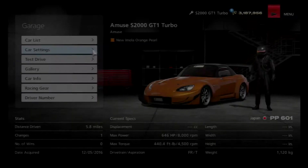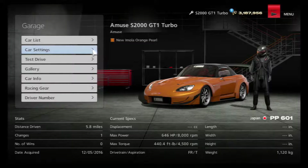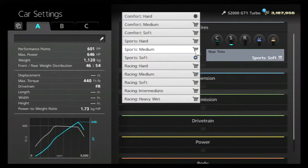What is going on guys, Rizic Gaming here. Today we are here with a brand new video and we're doing the drift tune on the Muse S2000 GT1 Turbo. Let's jump right in.